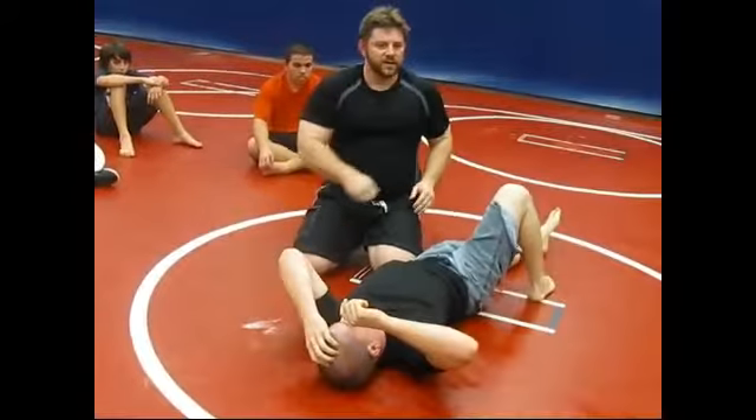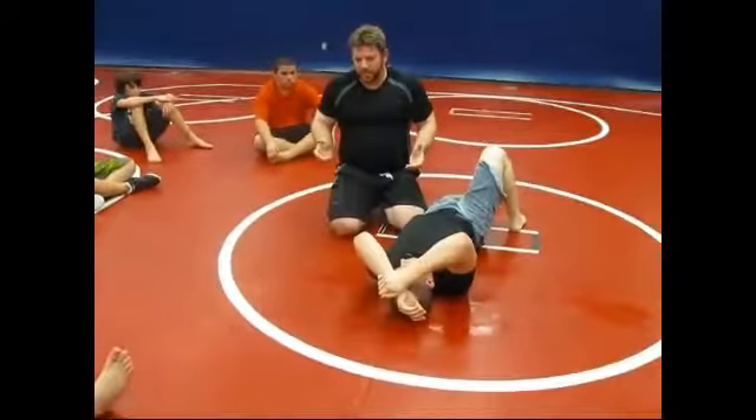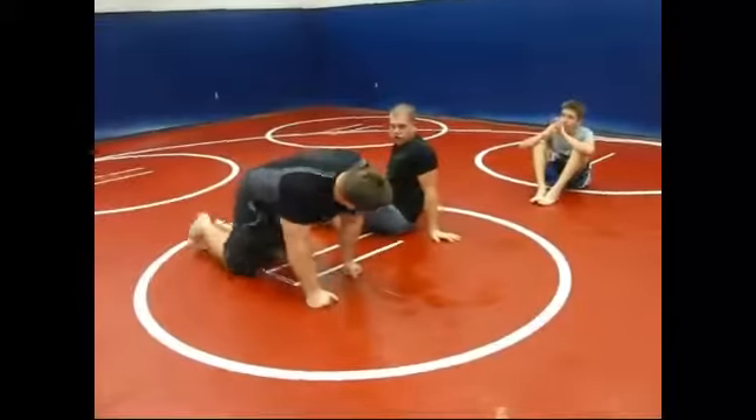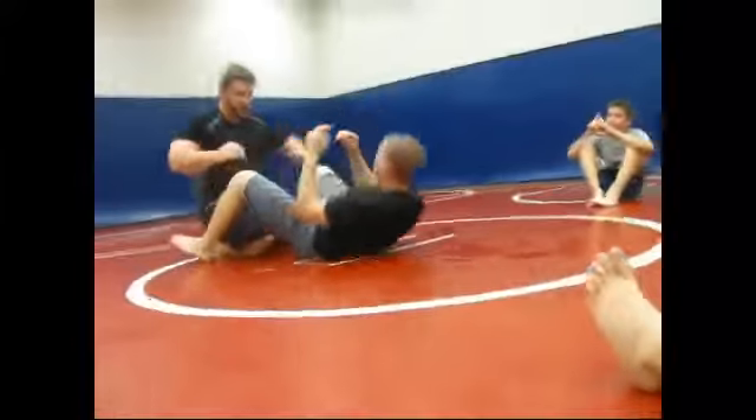Now did I use my arm strength for that? No. A lot of guys will do that and they'll just go like this. It's my weight. I'm walking around in a circle and I'm putting my weight on. How does that feel, Taylor? I don't want to do too much. Here we go.